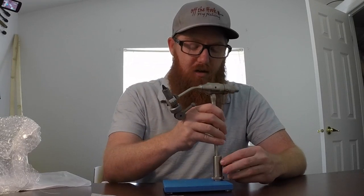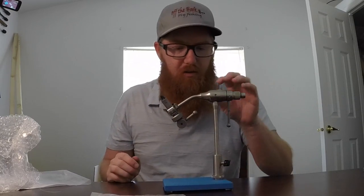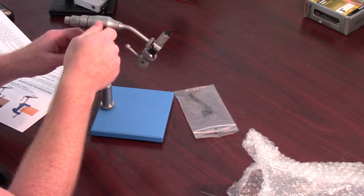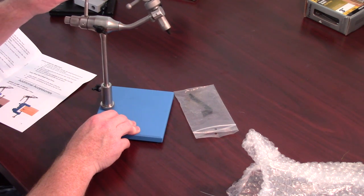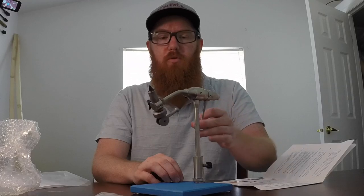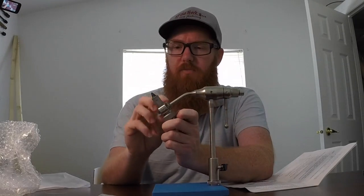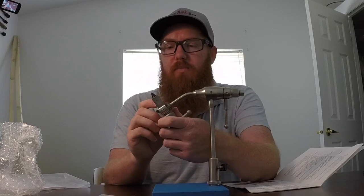It looks like that screws in — it's in there tight. This will be the tension for the rotating. Actually, this locks it and stops it from moving — so it's not made to operate like that. There we go, that's a lot smoother. It seems to want to move a little — it's tight and then gets a little looser. That might change as I go. This is how we adjust the tension. It stops right there so you can't go too far — that's really nice. And that's how we adjust the length of it.